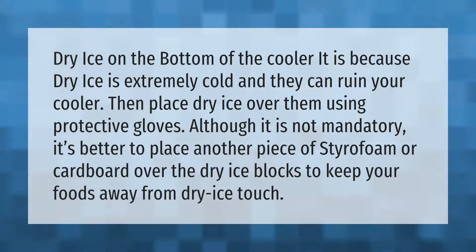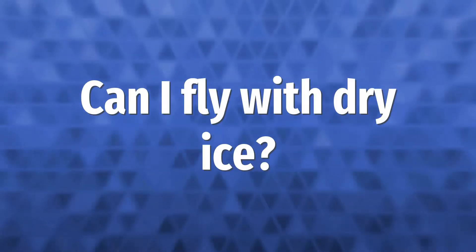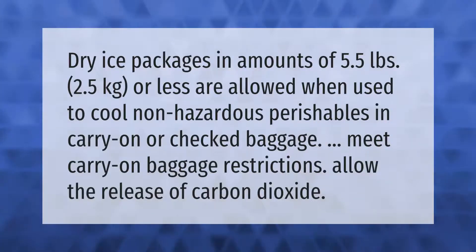Dry ice packages in amounts of 5.5 pounds (2.5 kilograms) or less are allowed when used to cool non-hazardous perishables in carry-on or checked baggage, as long as they meet carry-on baggage restrictions and allow the release of carbon dioxide.